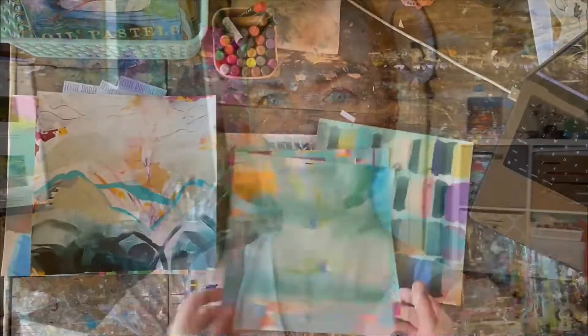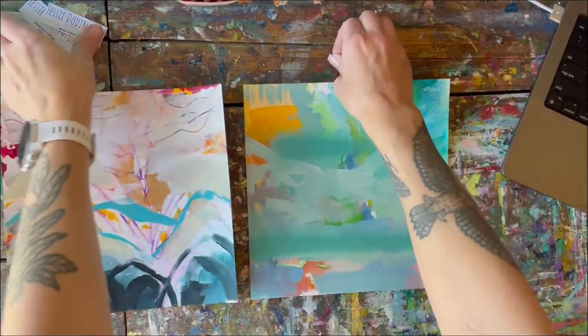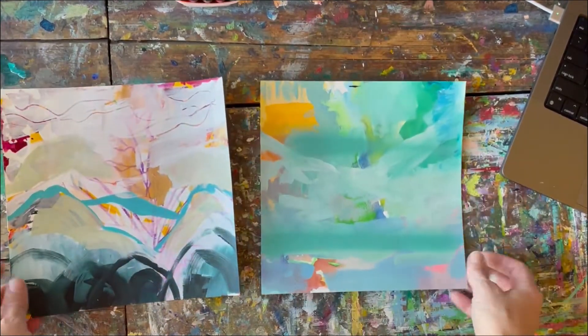If I ruin this, it's a nine by nine piece of paper. I hope you enjoy coming along with me today. First, I'm going to shuffle through all these to pick what to start on. So I've narrowed it down to just work on a few at a time, mostly because that's the space I have.